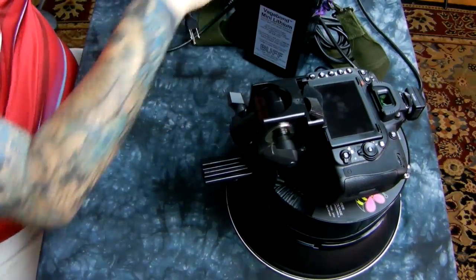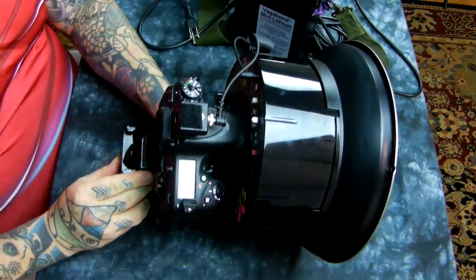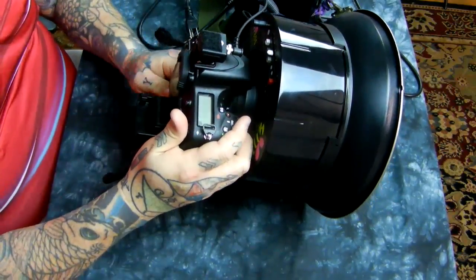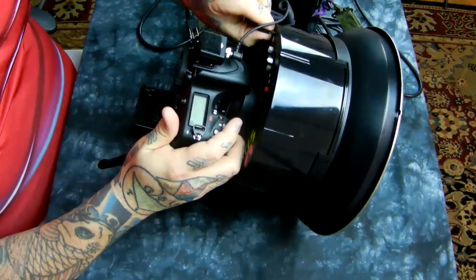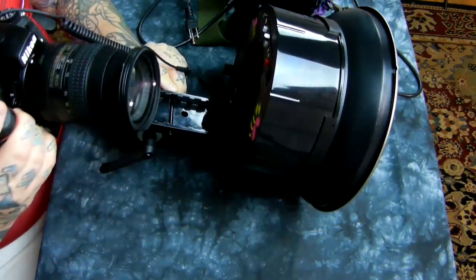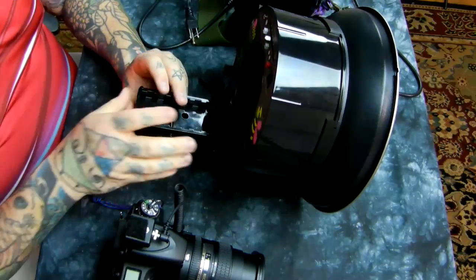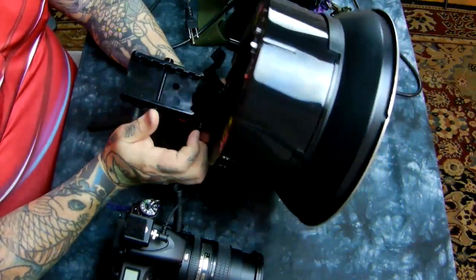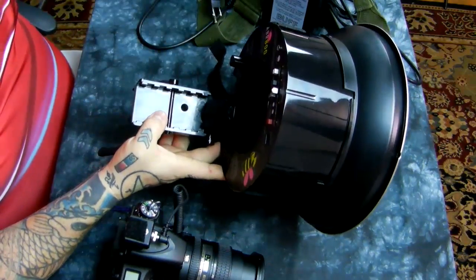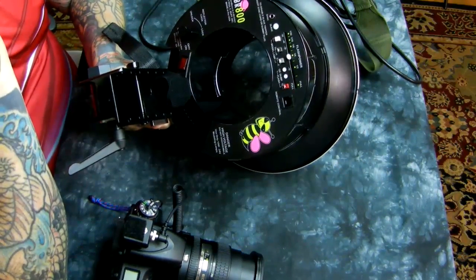Right now I have a Nikon D750 attached. I have a little Velcro adjustment that I actually have attached there. Let me undo this first and unplug my sync cord, and then I'll show you the unit close-up and what everything does. Now the unit does not come with this little piece of Velcro — I actually have this as a little safety so it doesn't move if I'm using it as a studio strobe.